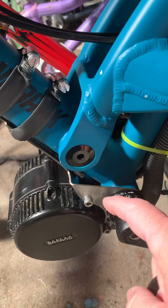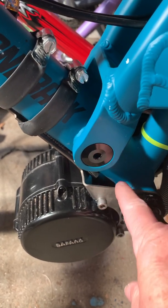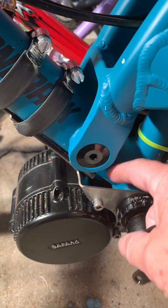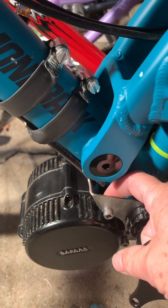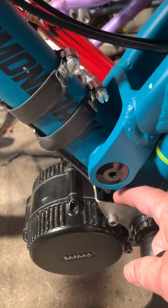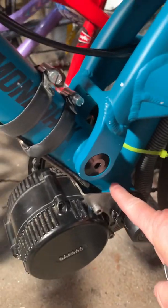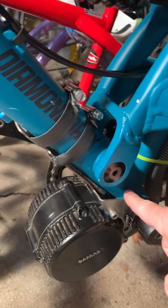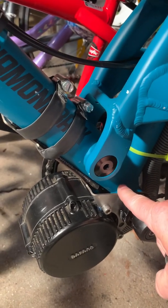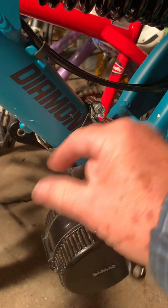You need to put longer bolts in to bolt the bracket onto the motor, and put spacers — five millimeters worth of spacers or washers — whether you use the one that Bafang gives you or this one that I bought from Luna Cycles, called the Bafang stabilizer.